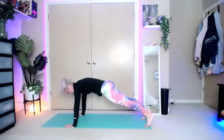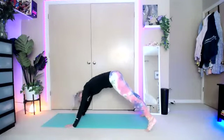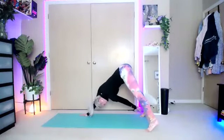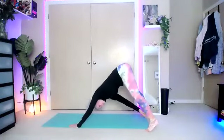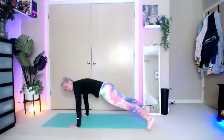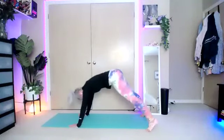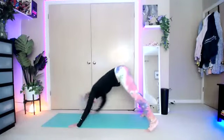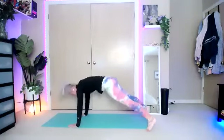Open the legs a little bit wider than hip width. From here, bring those hips up into the air into a downward dog. Take your left hand and reach for your right toe, then bring it back down into your plank. Back up to downward dog, reach for that left foot. If you're struggling, just go between downward dog and plank. We're going to do four more — two on each side.